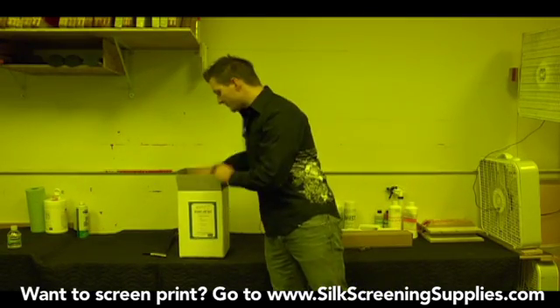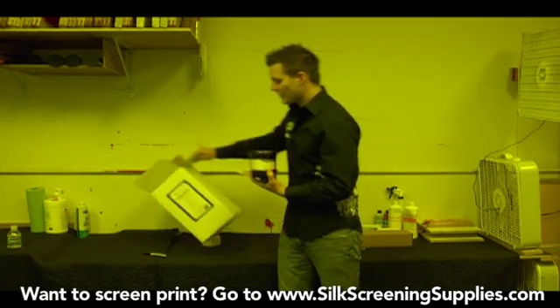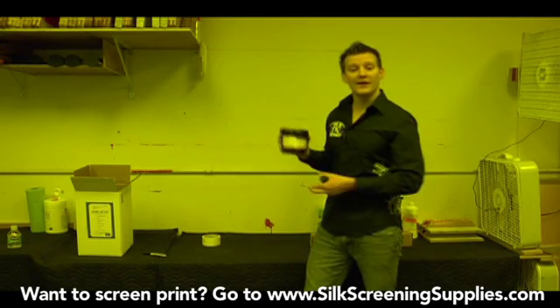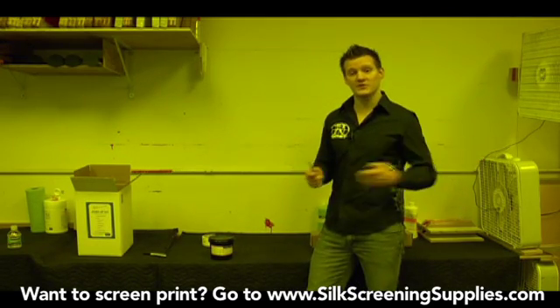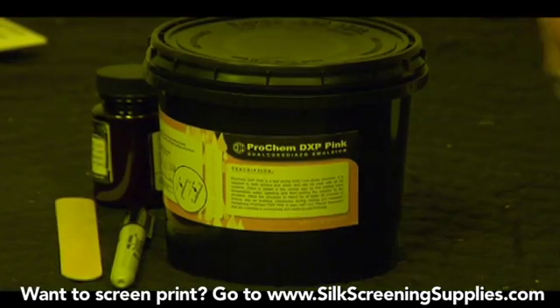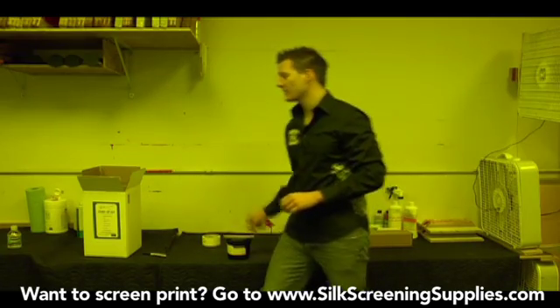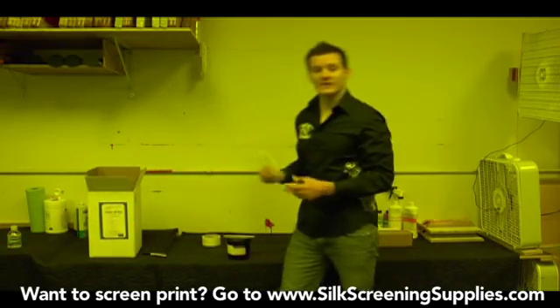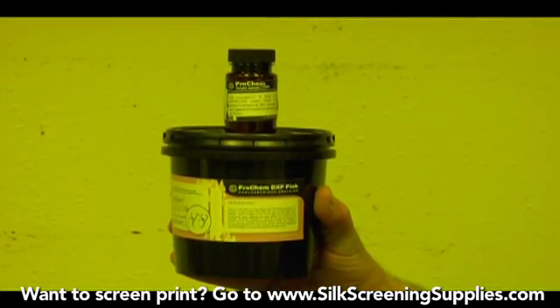Finally, one of the most important parts of the chemical kit is your emulsion. Most of the kits come with a dual cure emulsion, which means there are two parts to it — it cures when it exposes on the screen and you sensitize it using a diazo. The emulsion comes with a cork, the sensitizer which activates the emulsion, a stick to stir it, and instructions on how to use it along with exposure parameters for what types of screens and exposure lights you have.